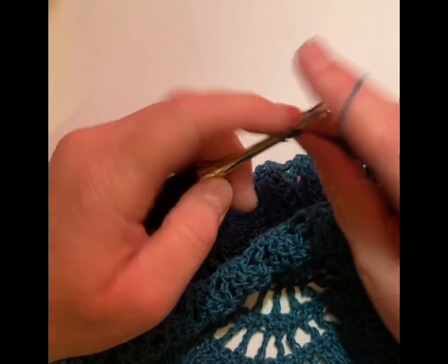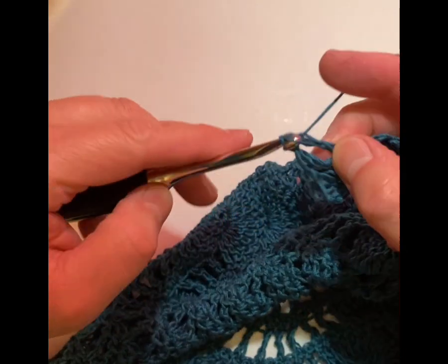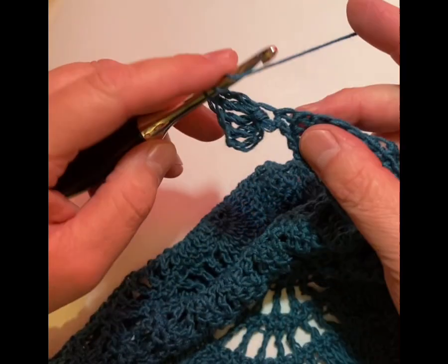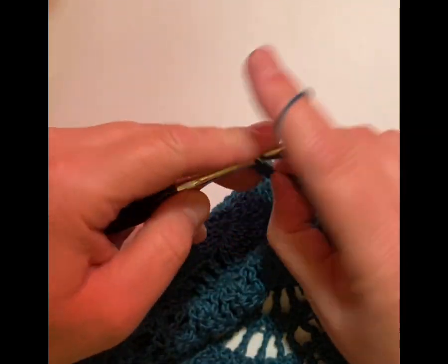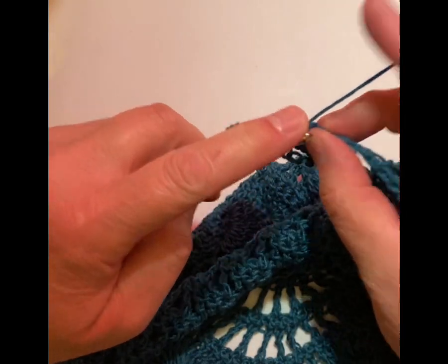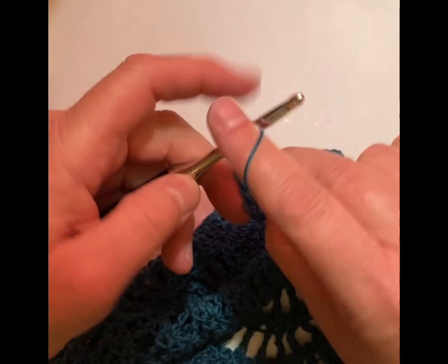We're going to do it another time here for our fourth — one, two, three. Yarn over twice and then in the next stitch we're going to do one treble crochet. Yarn over twice, skip the next stitch, and then we're going to do a treble crochet and we're going to repeat that eight more times — so that's one. I should say seven more times.